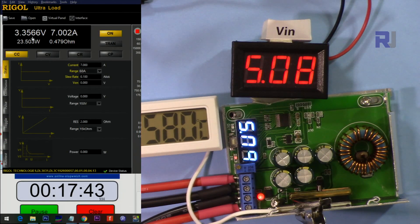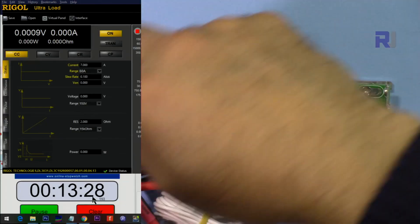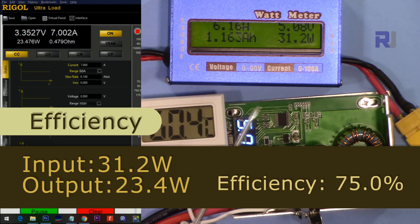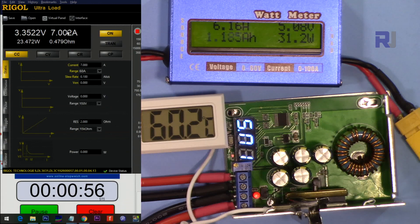Input 5 volts, output 3.3 volts, 7 ampere. Input power is 31.2 watts and output is 23.47 watts. After almost 20 minutes — pass.